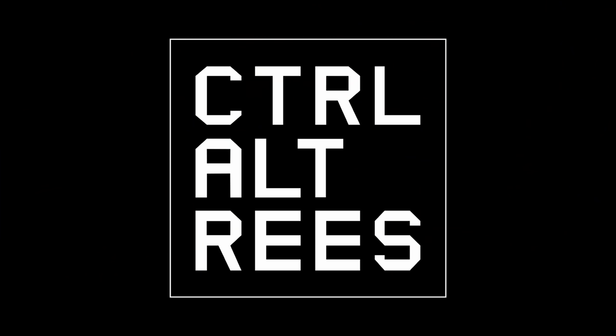Well, as it happens, New Year's resolutions were made to be broken, and I promise this one is highly relevant. So let's get on with the unboxing.